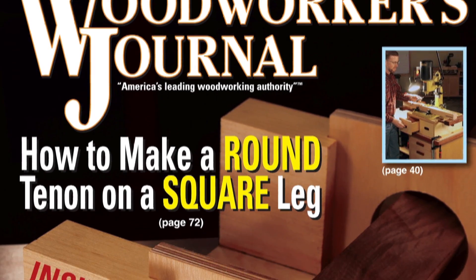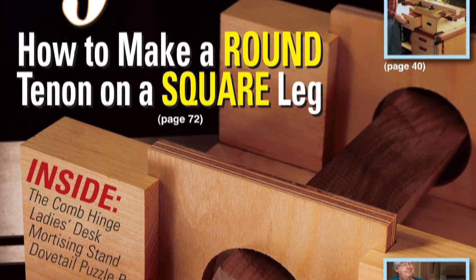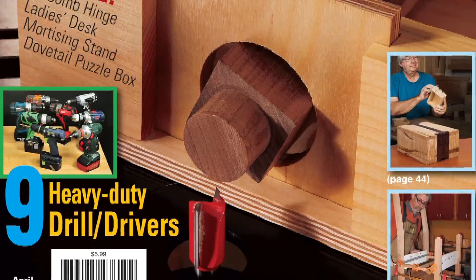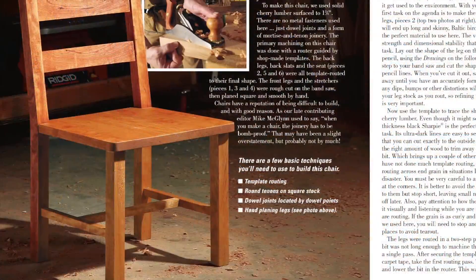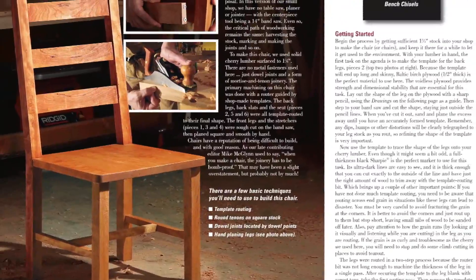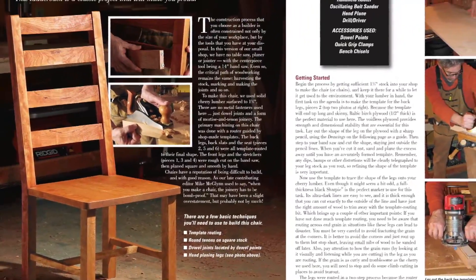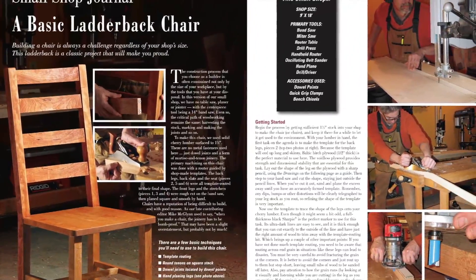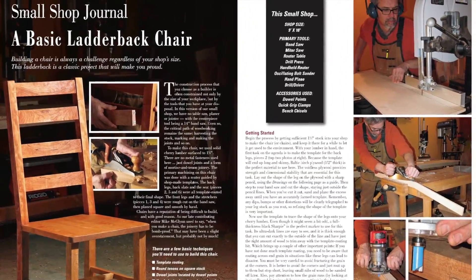If you've ever shied away from building a chair thinking it's beyond your skill set, think again. In our new April 2013 print issue of Woodworkers Journal, Editor-in-Chief Rob Johnstone shares a straightforward ladder-back chair design built from ordinary lumber and dowels. No fancy hand tool work or bent laminations required. It's the second installment in our Small Shop Journal series for this year.